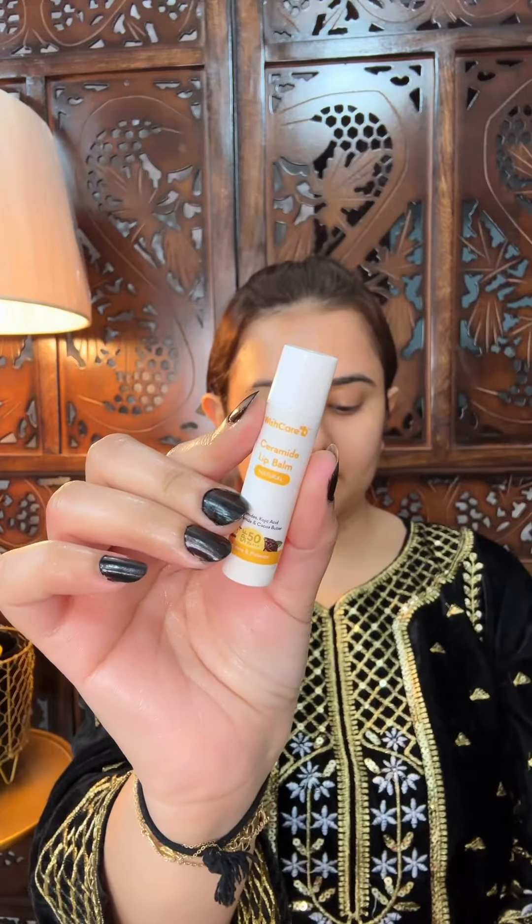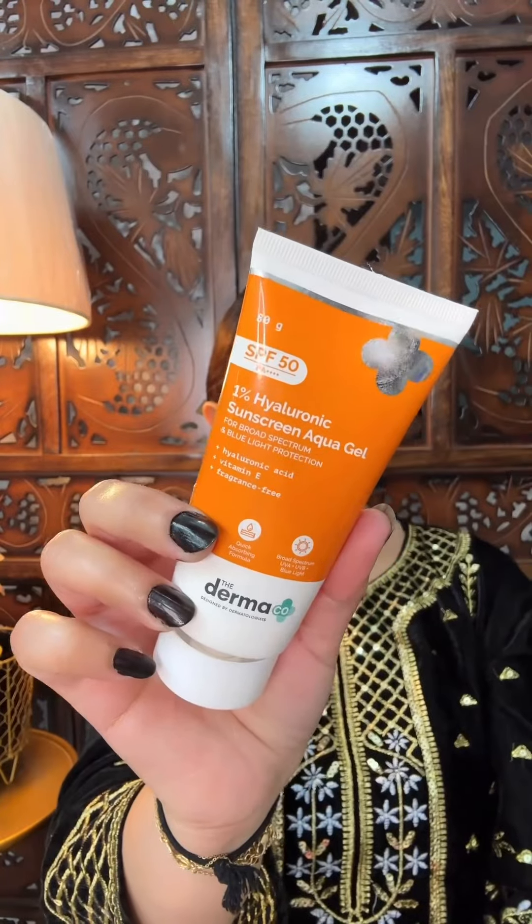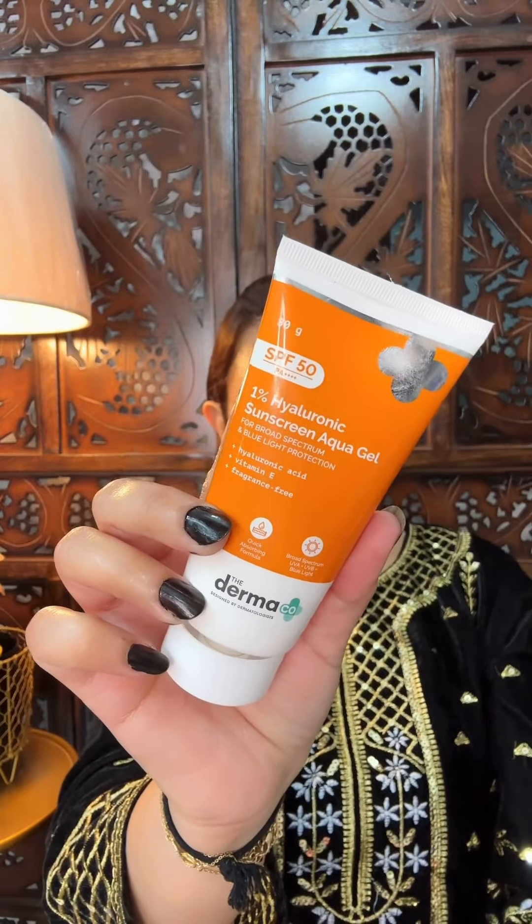Then I use WISH Cure Ceramide Lip Balm. I apply it — you can get SPF 50 in it, which is a good thing. Some people ask how to use sunscreen with makeup. Let's put sunscreen and then do makeup. Then I use Dermacoca — I have taken sunscreen here. It's a very nice formula.